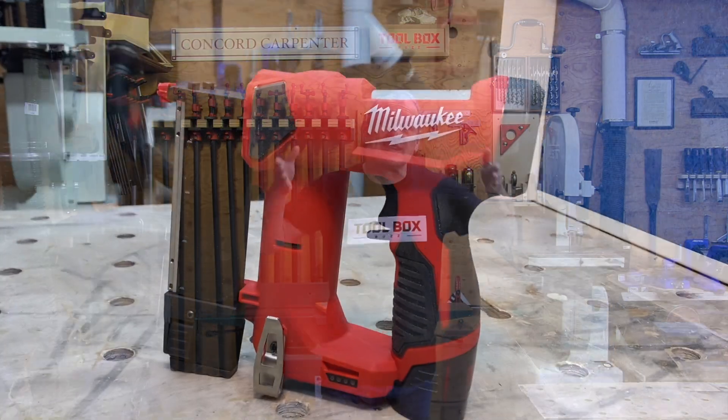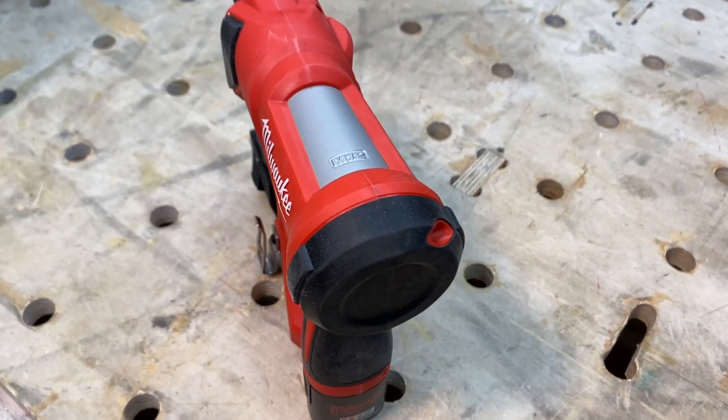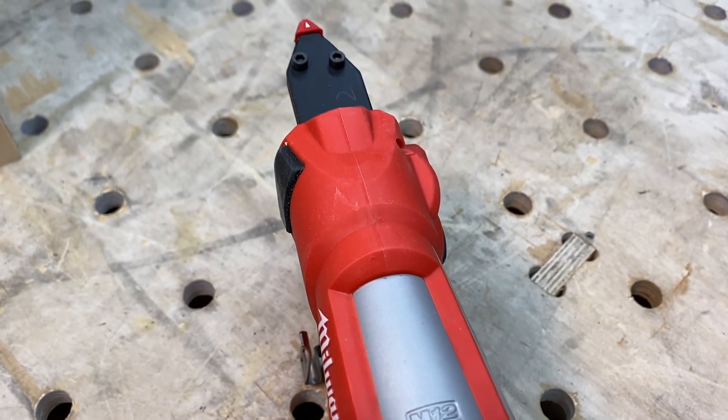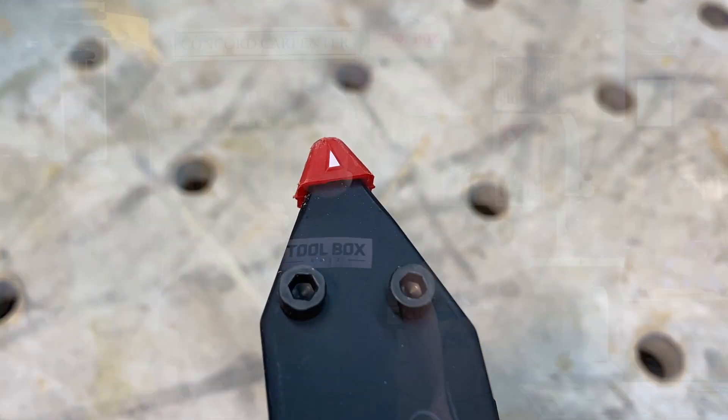Looking at the top of the tool, you'll notice that the nitrogen tank tapers back towards the front, and this keeps the business end of the tool narrower and more compact. That's going to allow you better maneuverability and probably better line of sight, and we always appreciate that in a finishing tool.